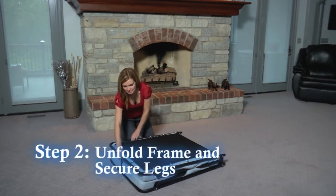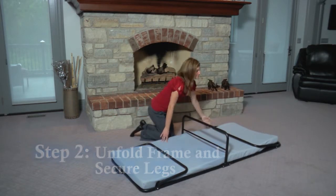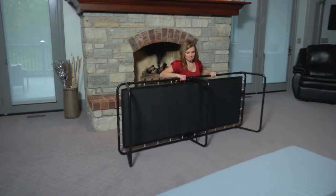Step two: unfold the frame flat on the floor. Unfold and raise the three support legs, remove the memory foam mattress, and turn the bed upright.